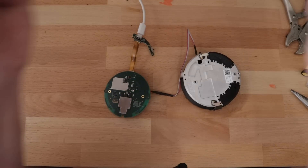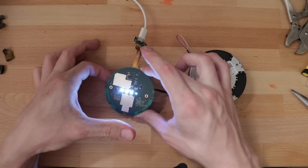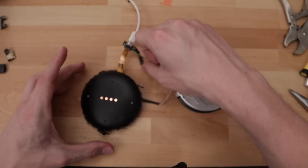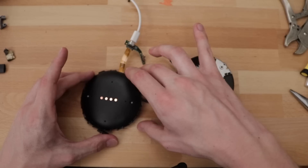Oh, it works! Let's try touching the capacitive touch pads. So here's the front panel — yeah, that's good. The mic's back on. Yeah, that diffuses really nicely.